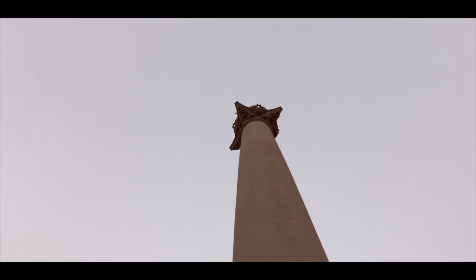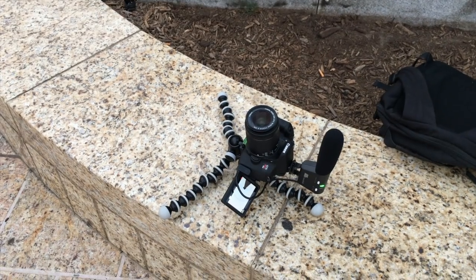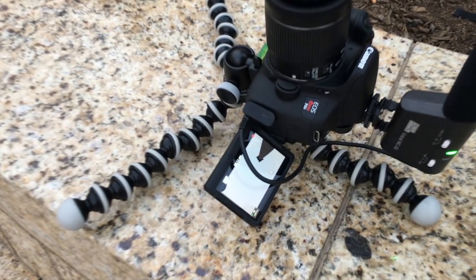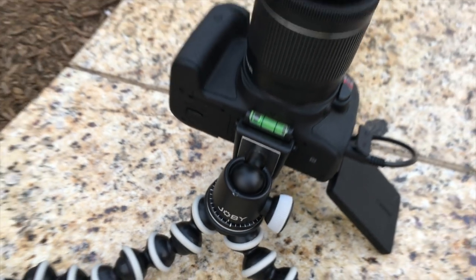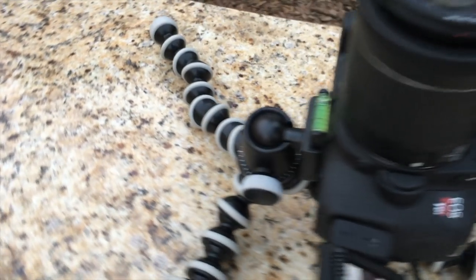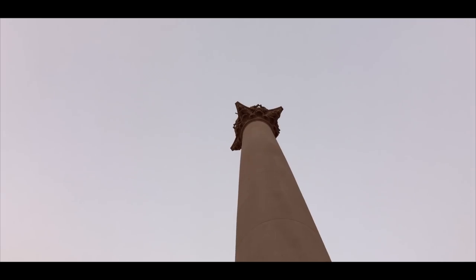Skyshot. Ever wonder how people get really good shots with things that are really dull? Well, you can do it too. Mixing the combination of the flat mode and flipping your ball head all the way down, you're able to get a really cool sky shot. Making sure all your legs are extended, of course, you get this really cool shot.